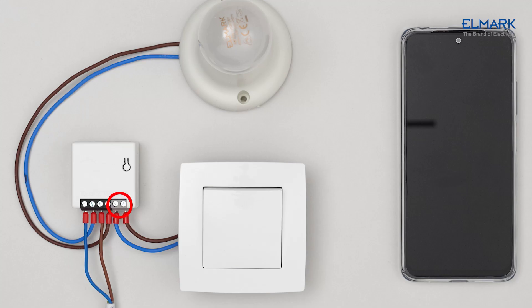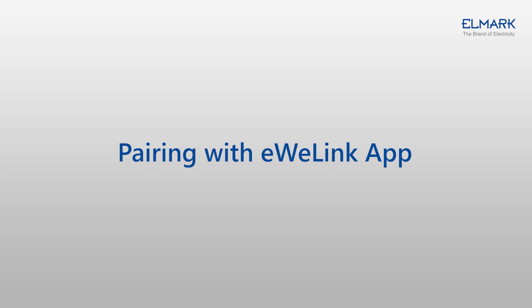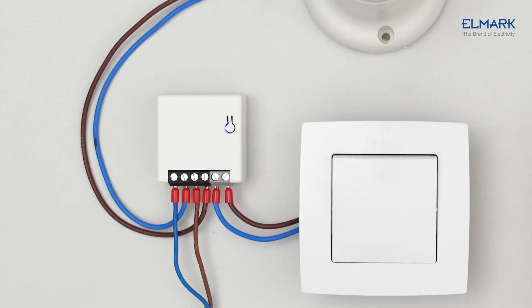S1 and S2 are connected with the rocker switch. To ensure safety, do not connect the neutral wire and live wire to it. After powering on, the device will enter quick pairing mode during first use. The Wi-Fi LED indicator changes in a cycle of two short flashes and one long flash and release.